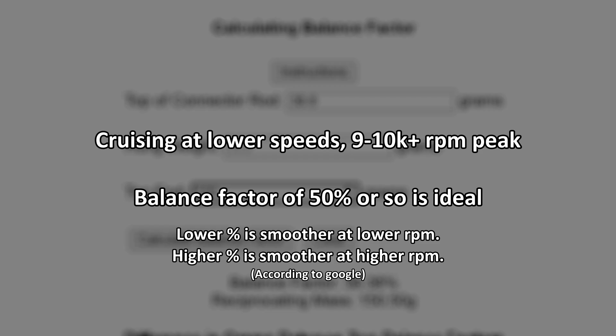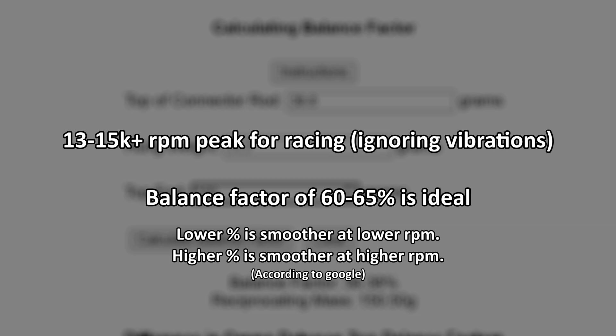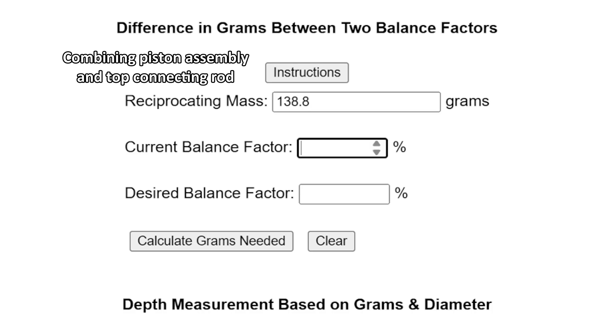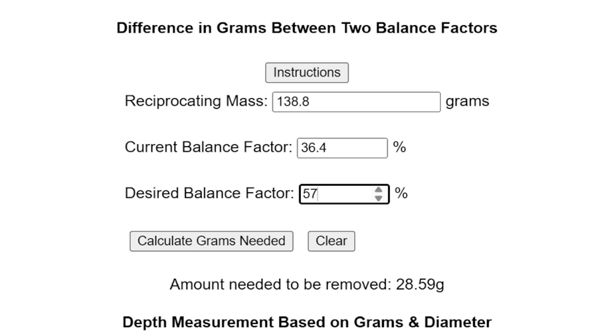What percentage should you go for? If you cruise at lower RPM and only go 9,000–10,000 RPM, I would do 50%. If you like to go fast with a 12,000 RPM build and also cruise at lower RPM, I would do 55%. If you want to do 14,000–15,000 RPM for racing, then I would do 60–65%. If you want a wide range — cruise at lower RPM and top out at 14,000–15,000 for top speeds — then I'd probably do 57% or higher. The reciprocating mass is 138.8 grams. I've decided I want 57%; it says I need to remove 28.6 grams.